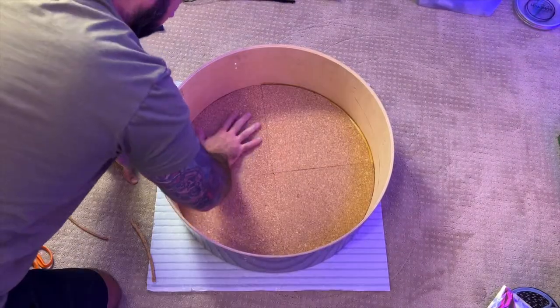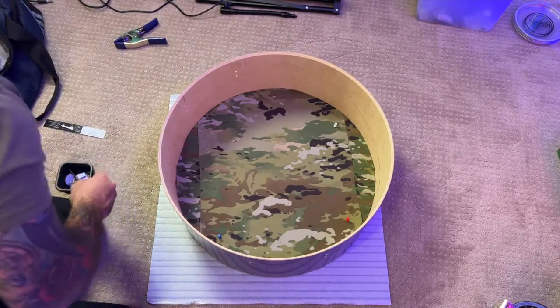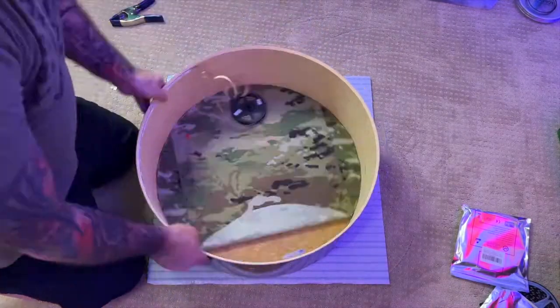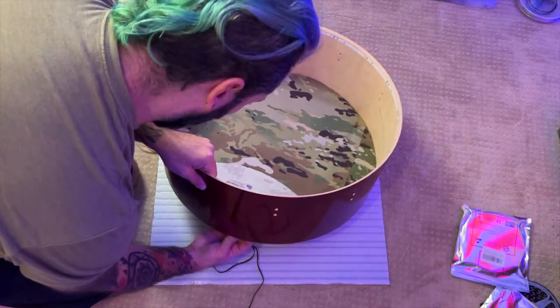I end up doing two layers of cork so I can push my ribbons and decorations into it. Then I add some white LED lights to the inner perimeter and run the wire through — and that's why I kept the porthole.